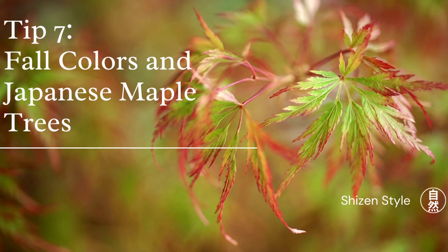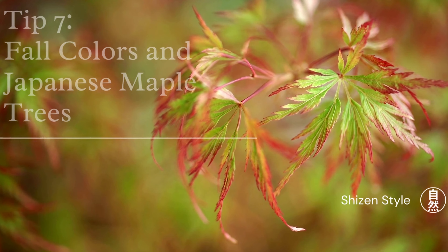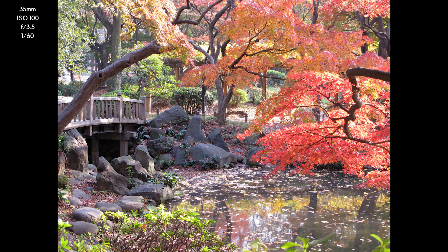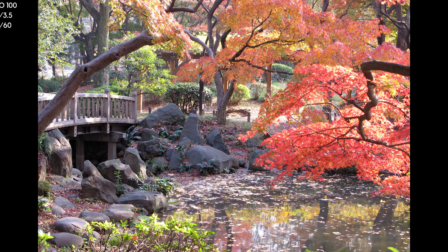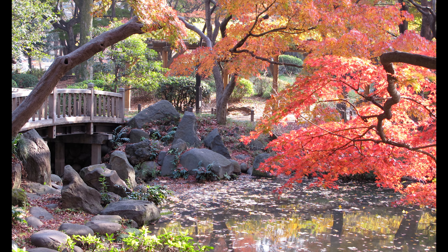I have to mention autumn and especially Japan's affinity for the maple tree. In Japan, Japanese maples even very large ones tend to have smaller leaves, which provide a very different feeling than our red maples here in New England. Even after the leaves are gone though, maple tree trunks and branches provide some beautiful shapes to shoot.